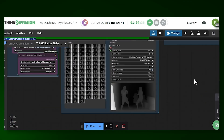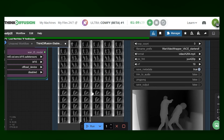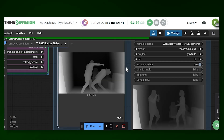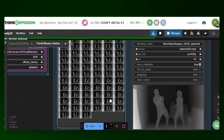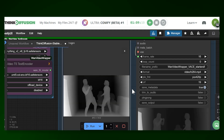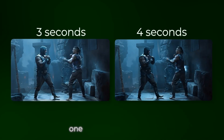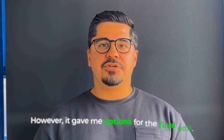Another important aspect that runs in the background without you needing to configure anything is the depth map that is created for your video. This makes it easier for the AI to give you a more stable video. The beauty of this workflow is that I've pre-configured everything for optimal results — you can use it as is or tweak settings once you understand how they affect the output. For this video I generated two versions: one three seconds long and the other four seconds.